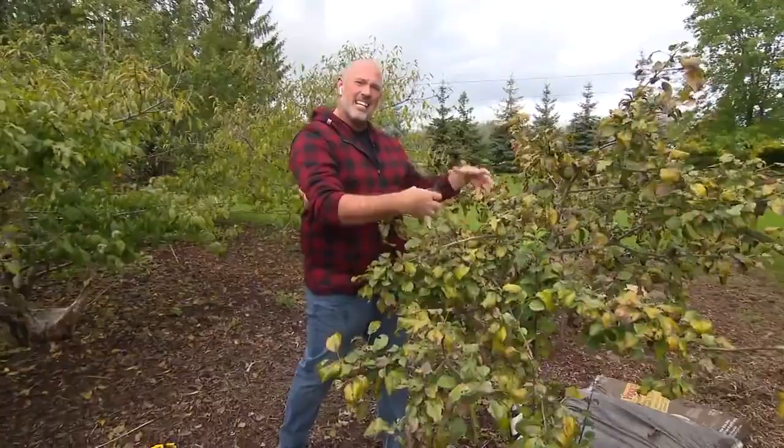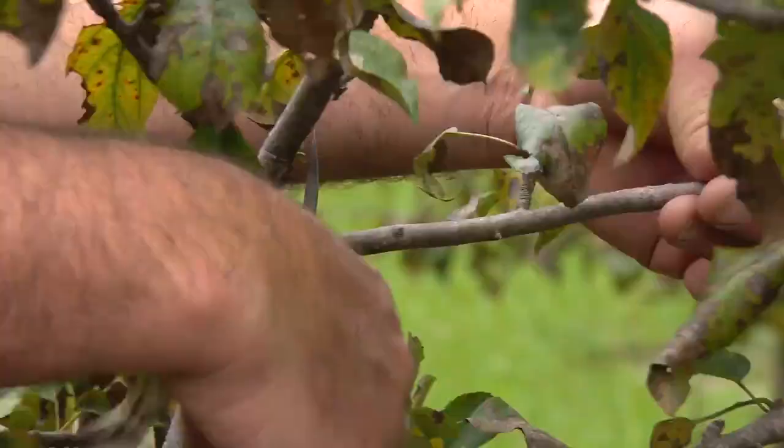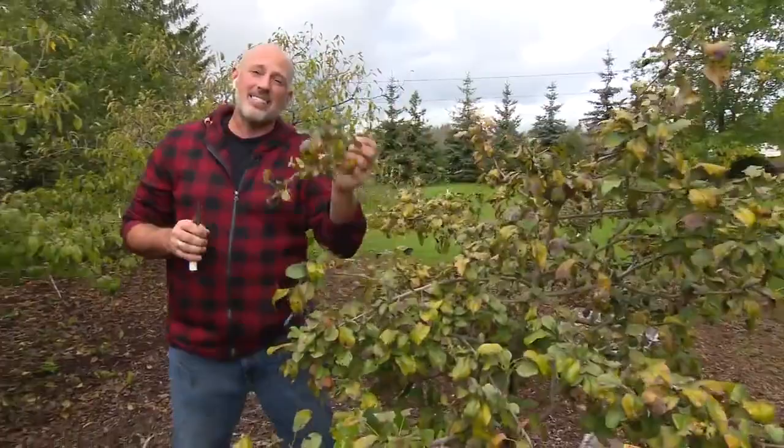The next thing we're going to do is thin them out. This tree here is getting a little bit crowded, a little bit too much density into the center. So we're going to go in and prune out some of these branches, just removing the ones that need to be thinned, and we're going to prune tight to the trunk, tight to the branch that we're removing it from.